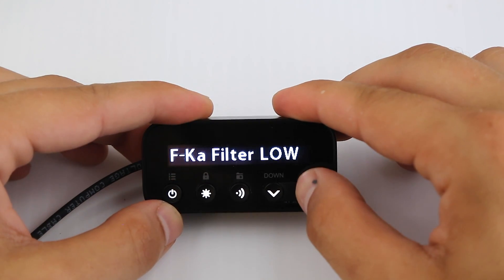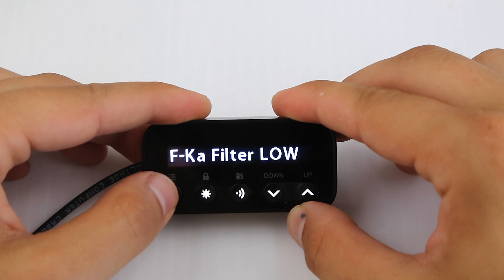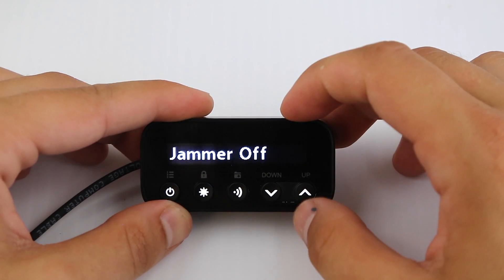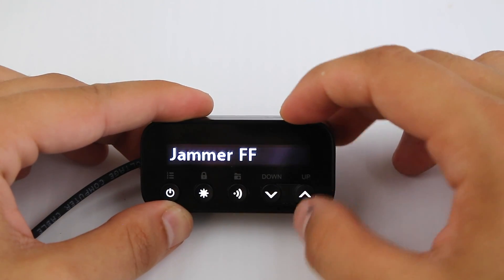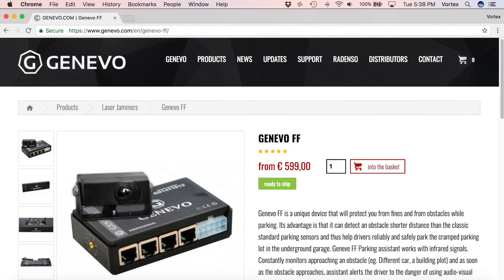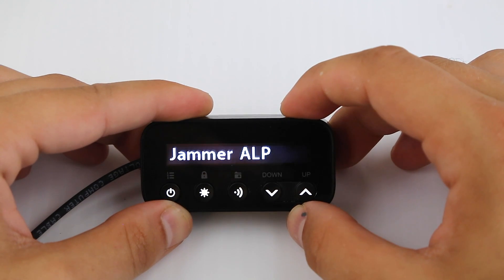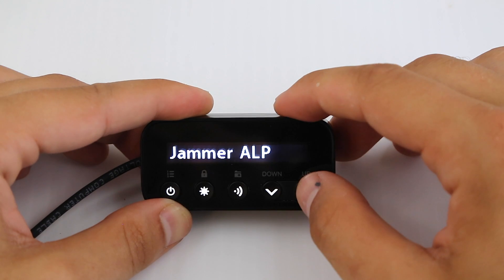Ka filter low — a couple different options for Ka filter. Laser on and off. Jammers — we've got a couple different options for jammers. This is new: you can integrate it with the Genevo FF laser jammers, or you can integrate it with the ALP. I'm not sure how that works yet, but I'm definitely going to have to test that.